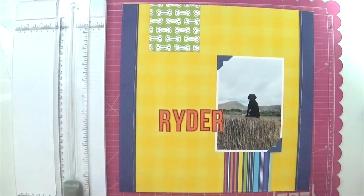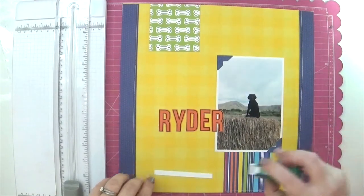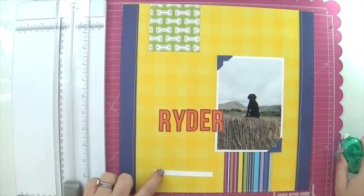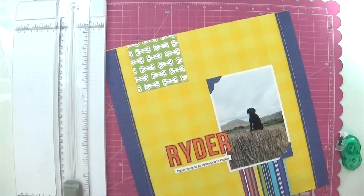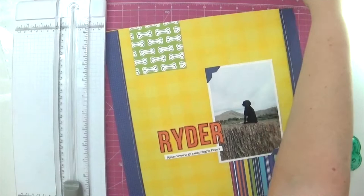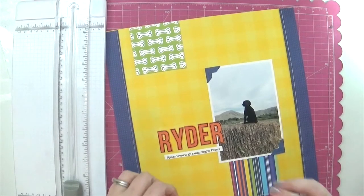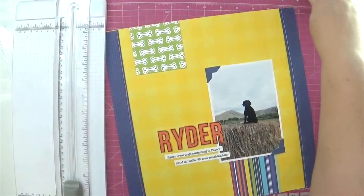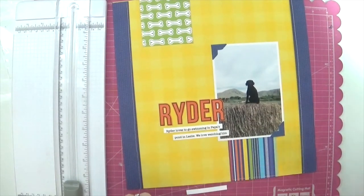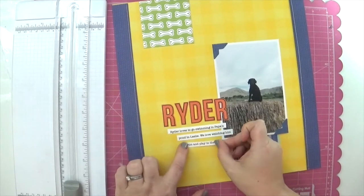That looks fantastic — now I can build upon this with more embellishments and also my journaling. Speaking of journaling, I just added a little bit of typewritten journaling that I printed out on my computer. I used a font that mimics a typewriter, but you can use whichever font you prefer in your layouts. I'm going to center the first piece underneath the photo, and on the rest of them I'll offset them a little bit just to make it look a little more interesting. Just enough to tell the story of the photo but not too much that it overwhelms the page.